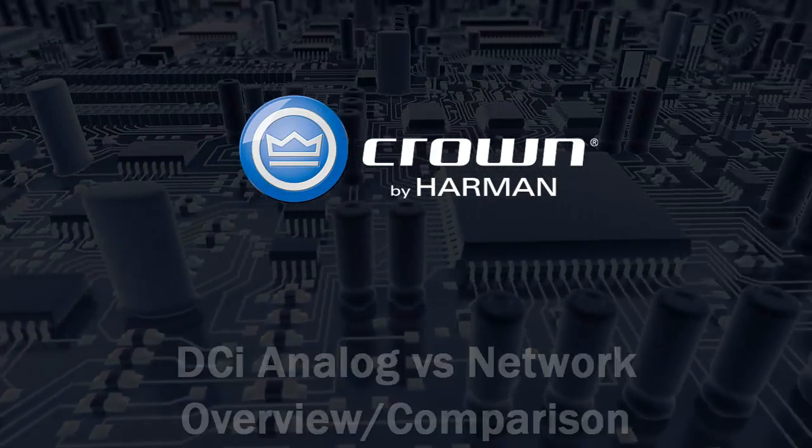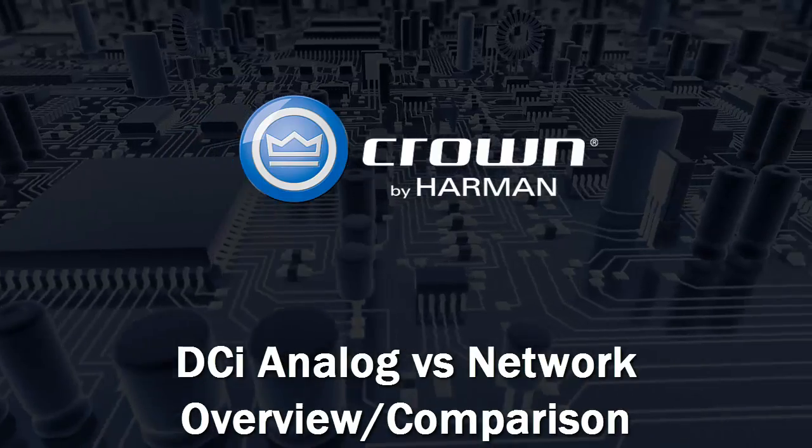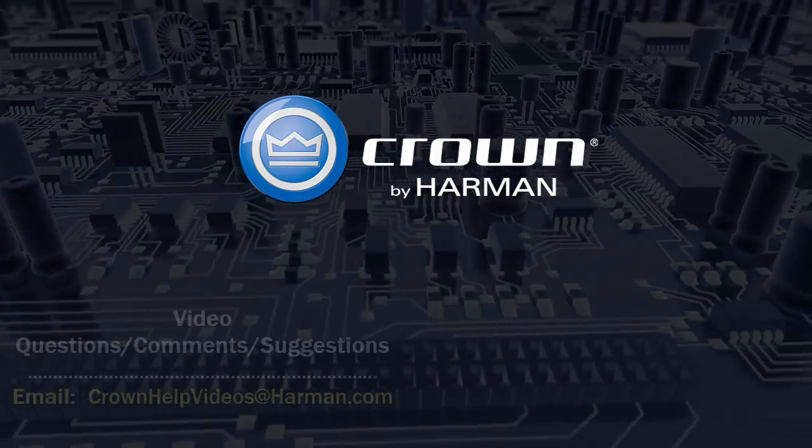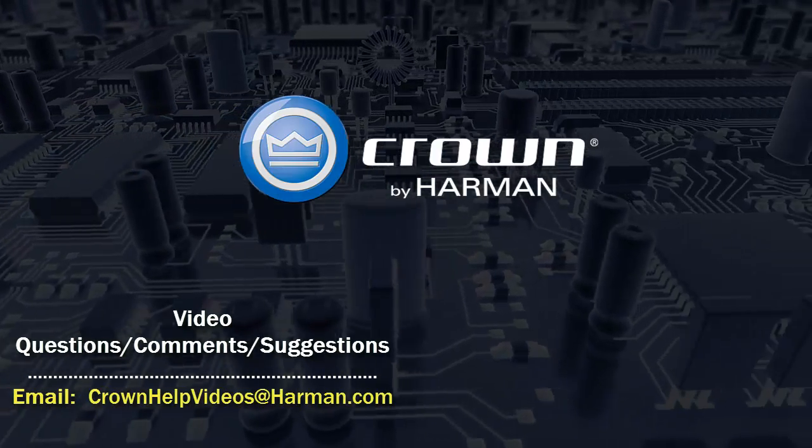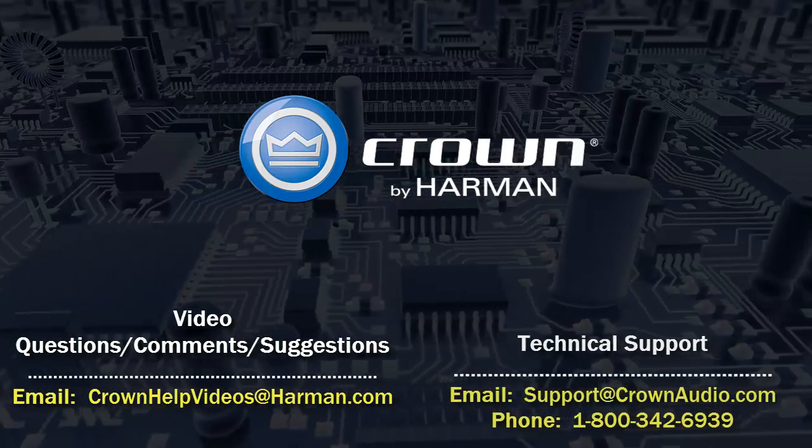Thank you for watching this video. For questions, comments, or suggestions regarding this or any other video, please send them to the email address shown below. For technical assistance, please call the technical support department or email them at the options shown below.